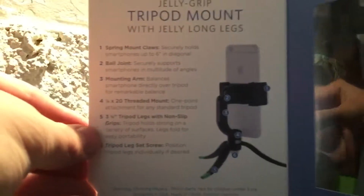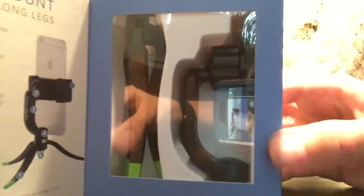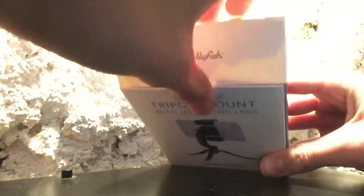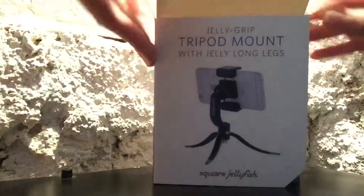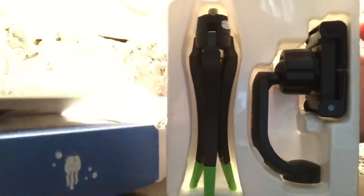The bottom has some information. The inside says some things about the product. As you can see, it opens up like a door and shows the tripod itself. Let's go ahead and open this from the top — there's a little opening right there that we can pull it out. Here we have the tripod.